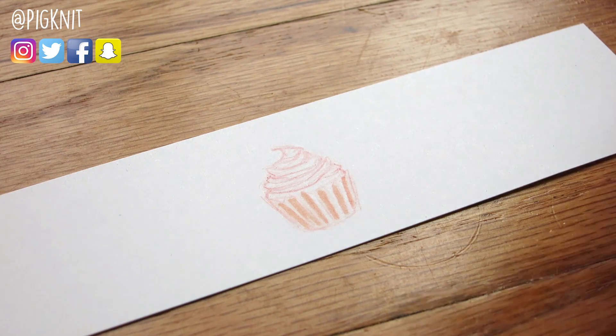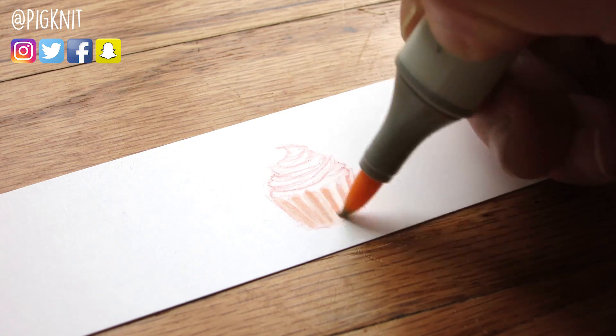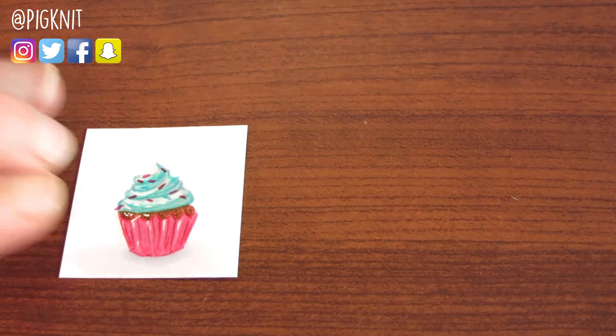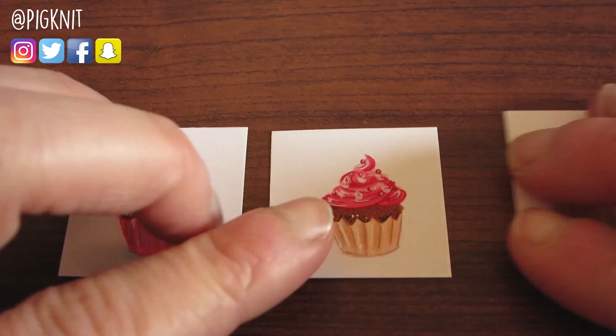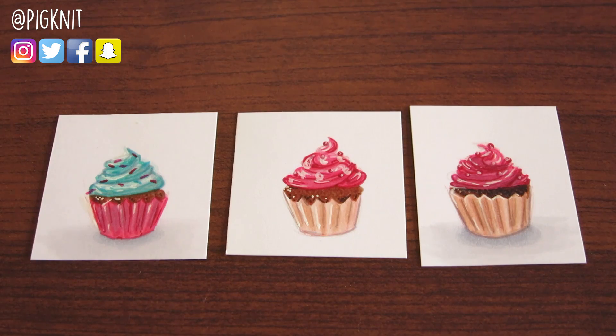This cupcake in particular was my third version. Sometimes I'll practice my tiny food drawings before I film because I don't want to make a fool of myself on camera. Overall I wasn't really happy with the color scheme I had chosen and I decided to go with something a little more realistic. Some might say boring, but I know that cupcakes can come in a lot of different color schemes — I just wanted something a little more classic.